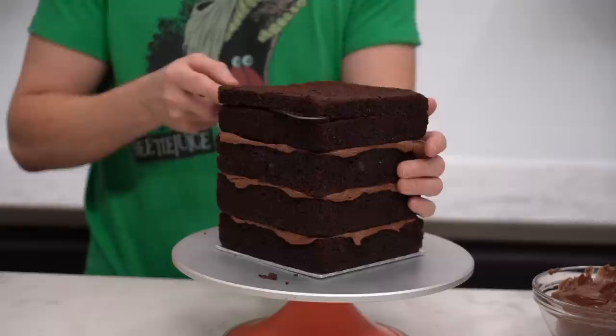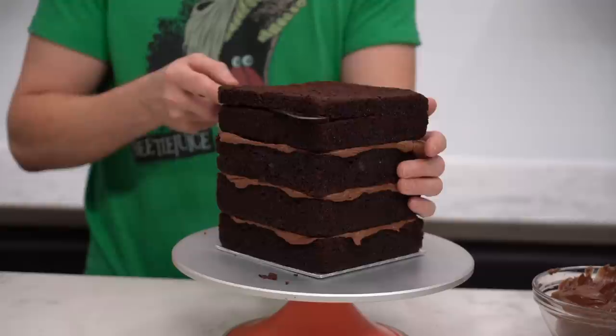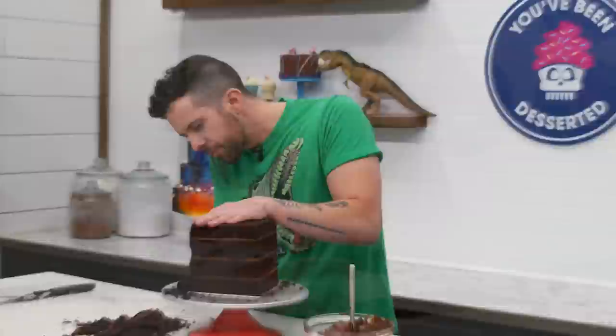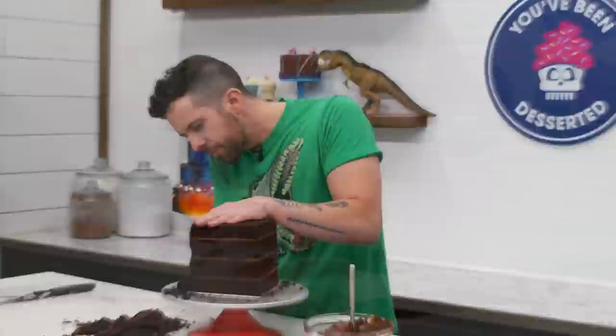I think we should start marketing sliced chocolate bread. We can cut that into fours and make a tiny cake. Time for a crumb coat.